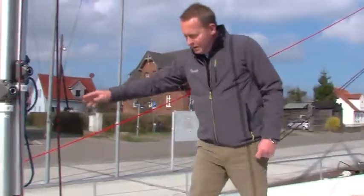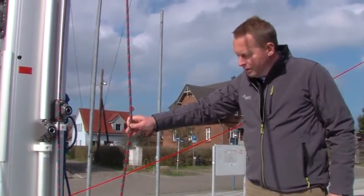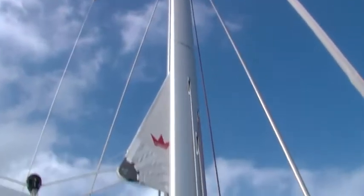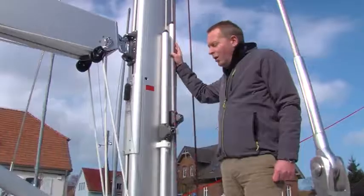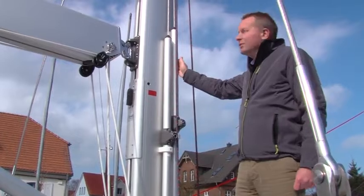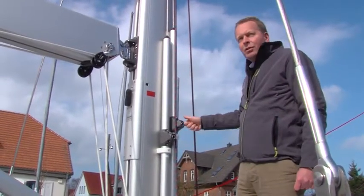The self-tacking jib track, as mentioned before, is ideal for tacking upwind and comes as standard on this boat. The boat is also standard equipped with an electrical in-mast furling from Selden. All the halyards stay on the mast, are with steel wire, and are tensioned with a tensioner on the mast.